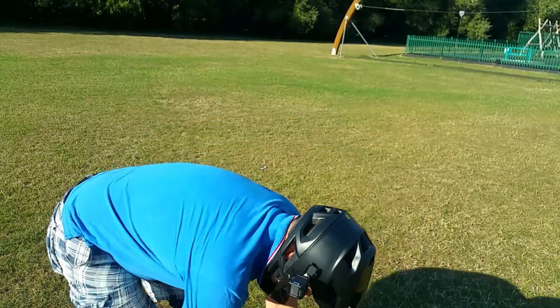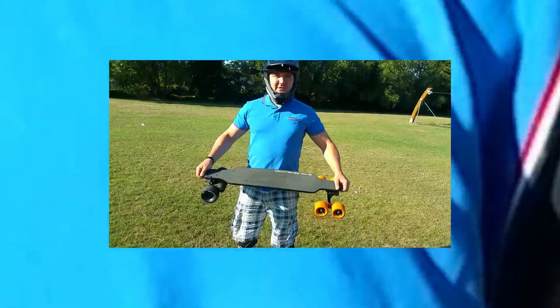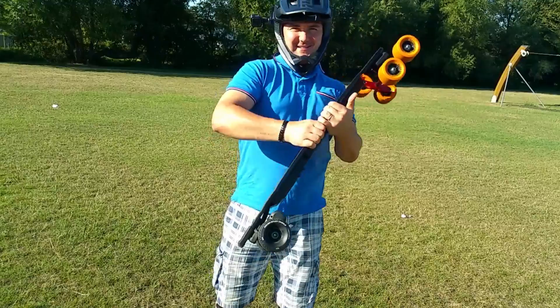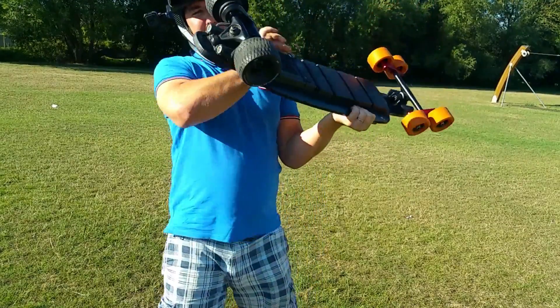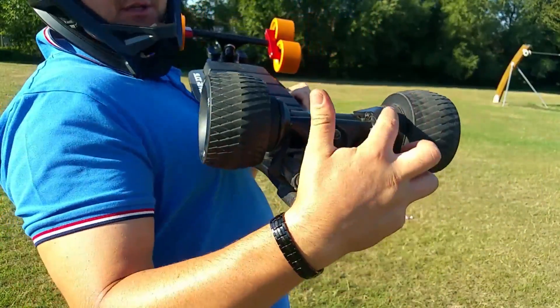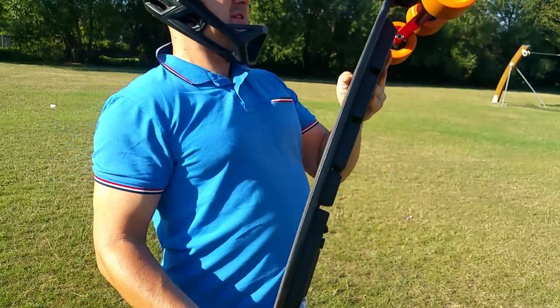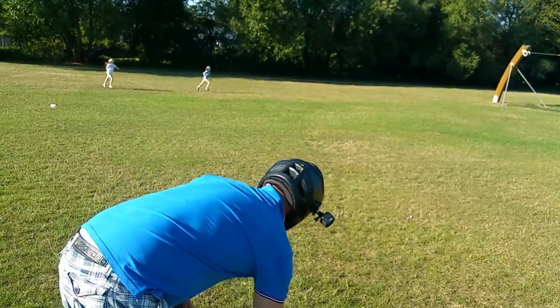So we are back — that is the weirdest looking board you will find, look at this. I have changed the wheels at the back for the rough stuff wheels — much more meat on them, I prefer that a lot more. Let's see if there is any difference. Looks cool, doesn't it?